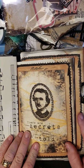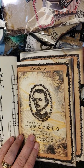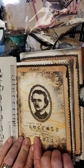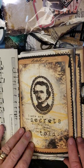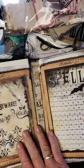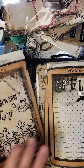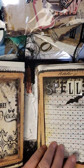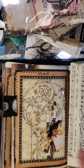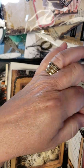There are secrets — there are some secrets which do not permit themselves to be told. Edgar Allan Poe. And it says, 'Beware the witching hour.' This is a collection of October 31st, and I love it — it's beautiful. I just put some little add-ons. These are ribbons — they were wired, and I pulled the wire out of the sides.